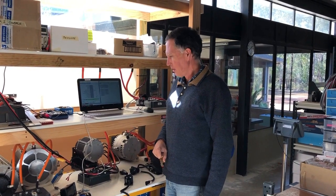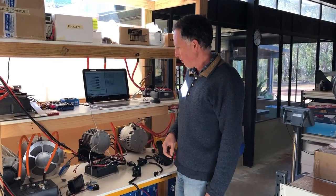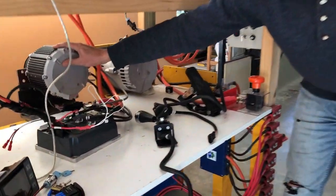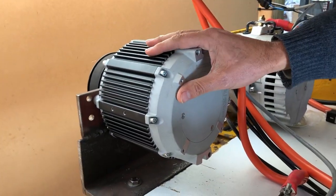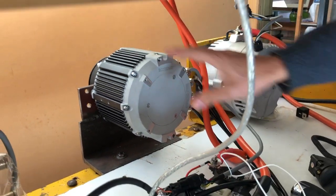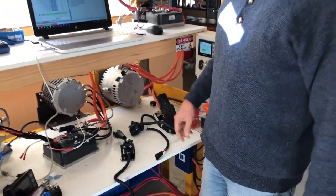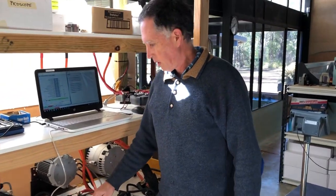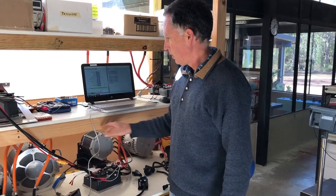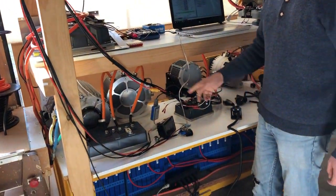Just a bit of a demo of our latest EV kit using the ME1718 motor here, which is a smaller, closed frame, radial flux motor. It's quite compact compared to the older ME1117 and ME1118 motors. We've got this connected to a 48 volt size 2 controller with our standard EV kit harness and setup here.